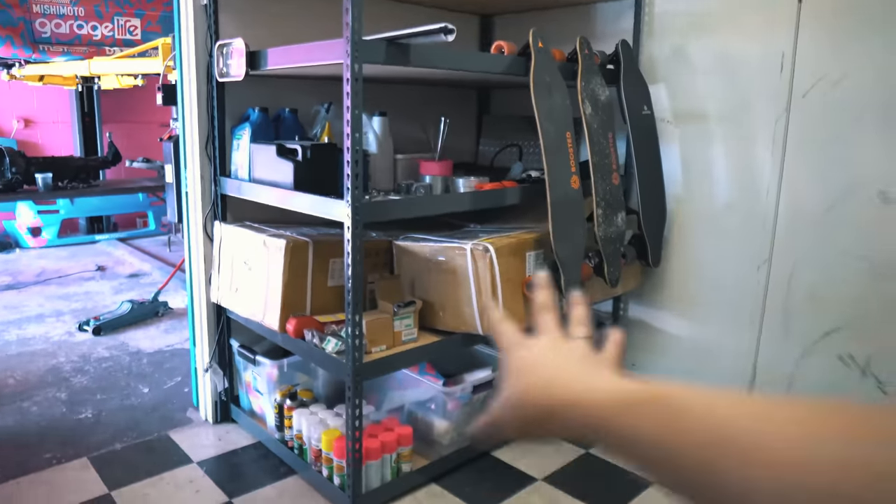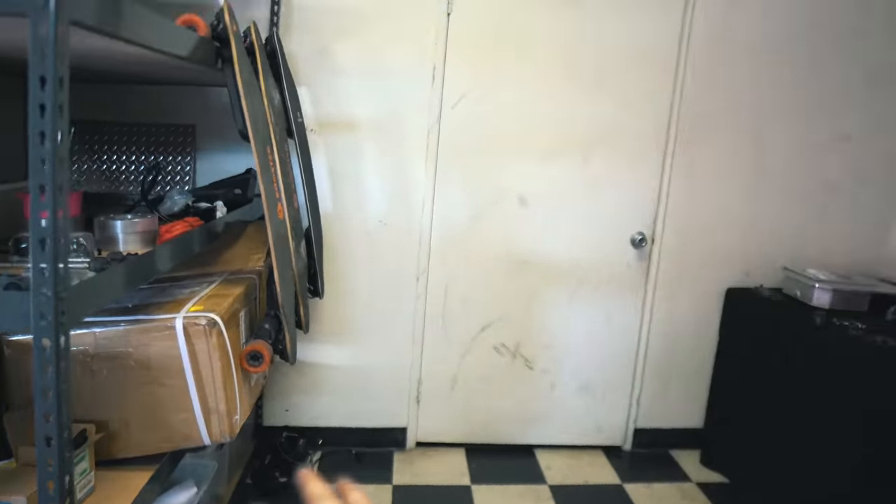I think I wanted to put it on the wall somewhere. I'll do the same with the hood. You can actually see space now, because before you could see no space at all. So I have this set up, which is cool. Got my boosted boards there.